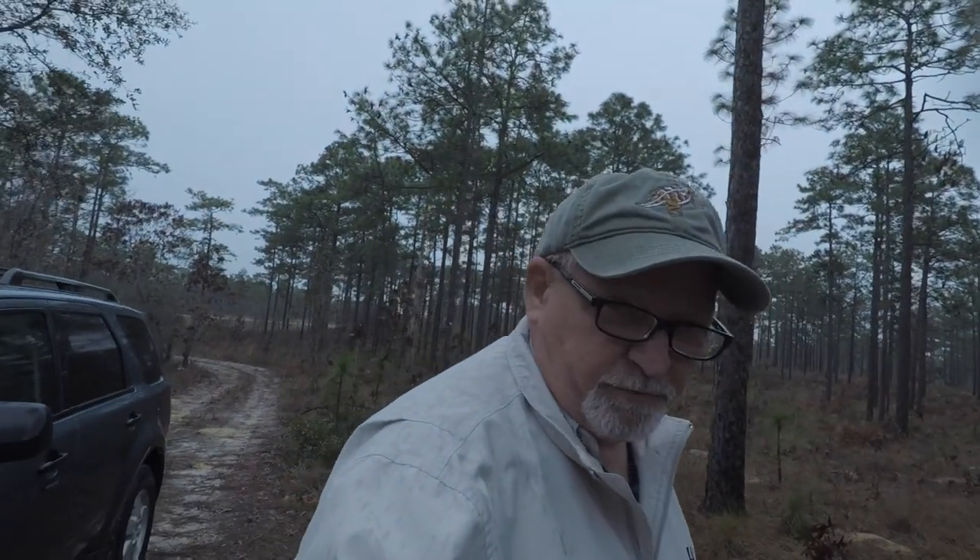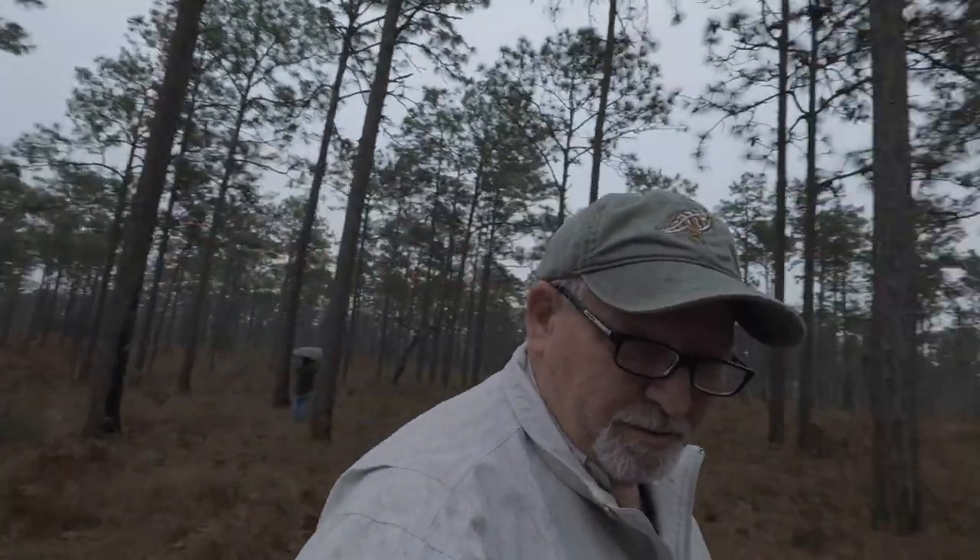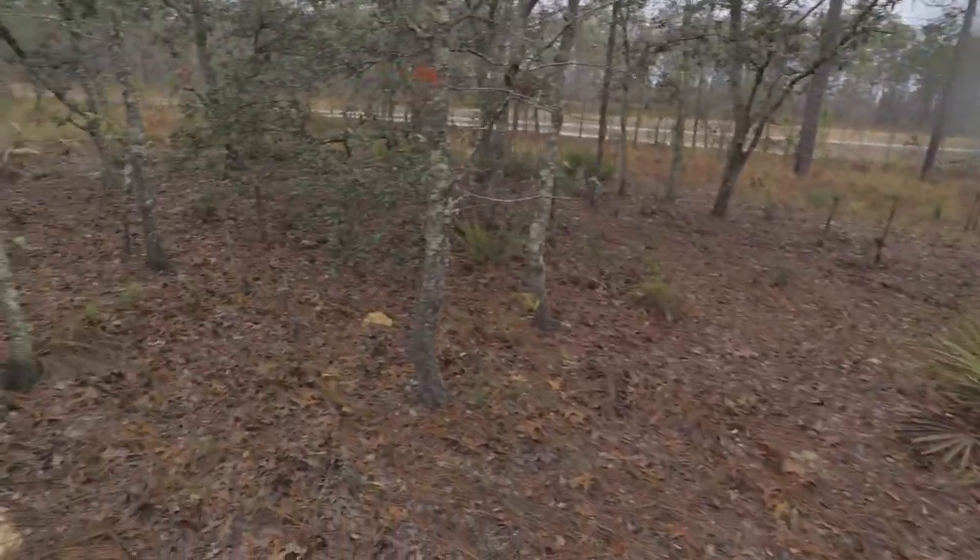We're out in Ocala National Forest with Michael and Abby. I love it here.